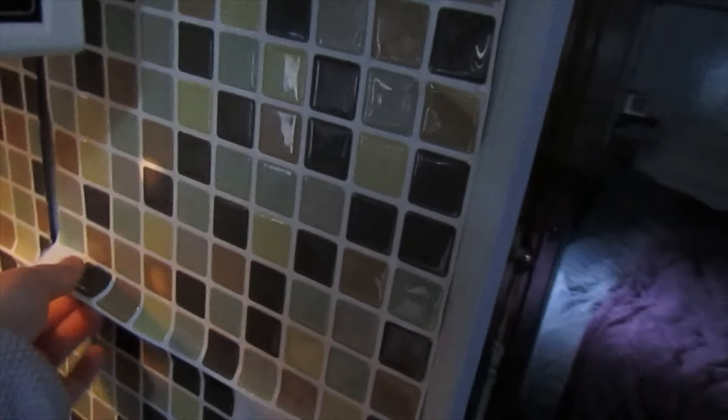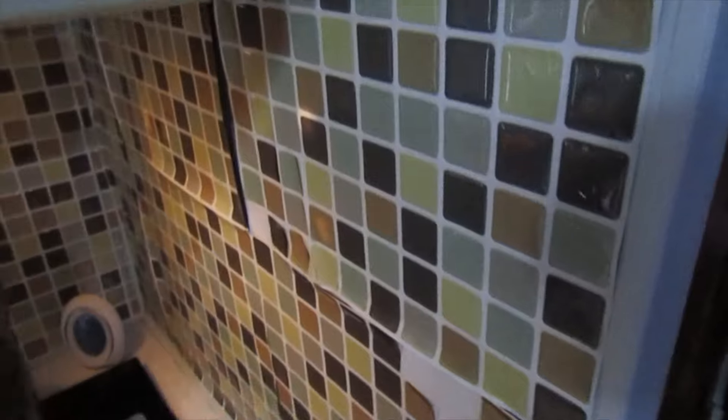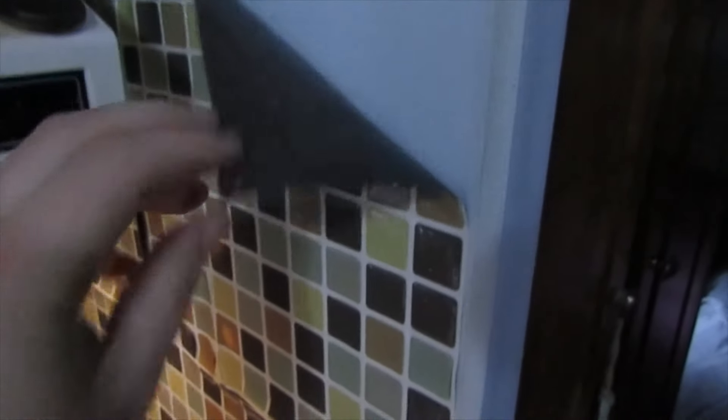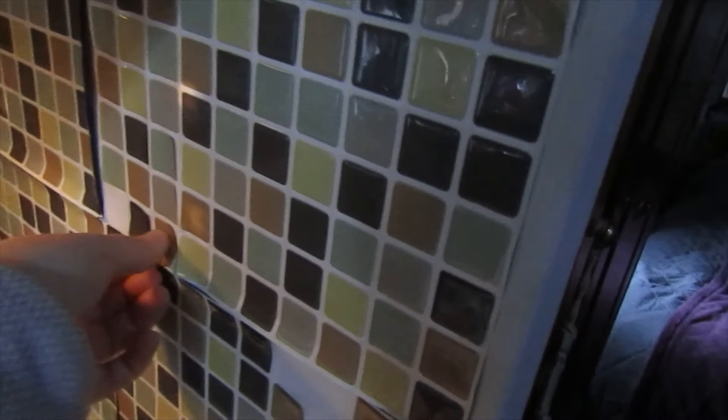There's a couple projects that I would like to get done. First of all, let's talk about the elephant in the room — I'm really talking about this backsplash. Probably a year ago, maybe two years ago, I replaced the other backsplash with this stuff from Amazon. It's just your regular peel and stick, comes in four squares. Lately it's been bad enough that it's starting to peel off the wall and I can literally just pull these squares right off the sheets. So I think it's time to go.